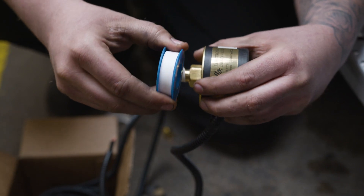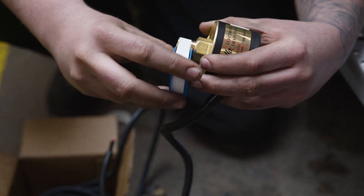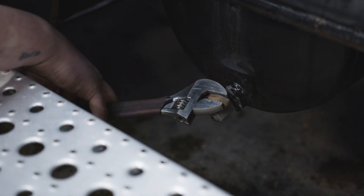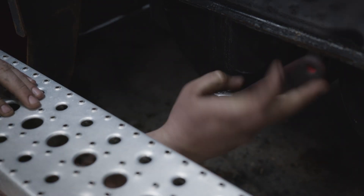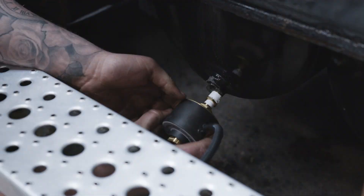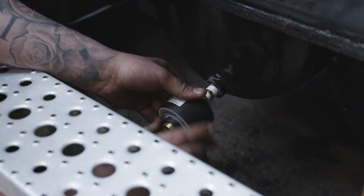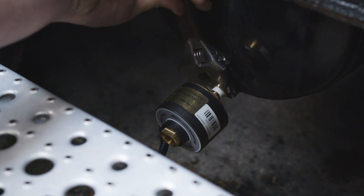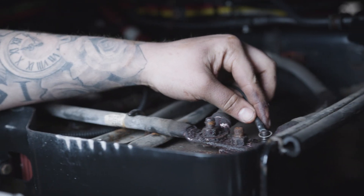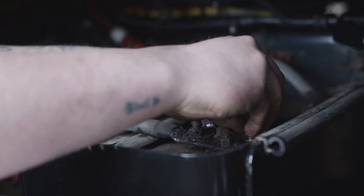Installation of the Expello electronic drain valve is a breeze. First, you must depressurize the tank and remove the manual drain petcock. Here we mount it horizontally, although it could be mounted vertically or at any angle. Attach the Expello valve using a 7/8 inch hex wrench at the top of the valve. It is important that you do not tighten the outlet of the valve. Connect the Expello valve to power and ground keyed to the ignition.